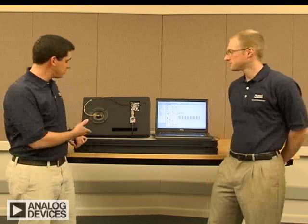We are here today to show you how Analog Devices intends to redefine the industrial vibration sensing market with the introduction of a new low-cost, high-performance, simple-to-use vibration sensor, the ADXL001.